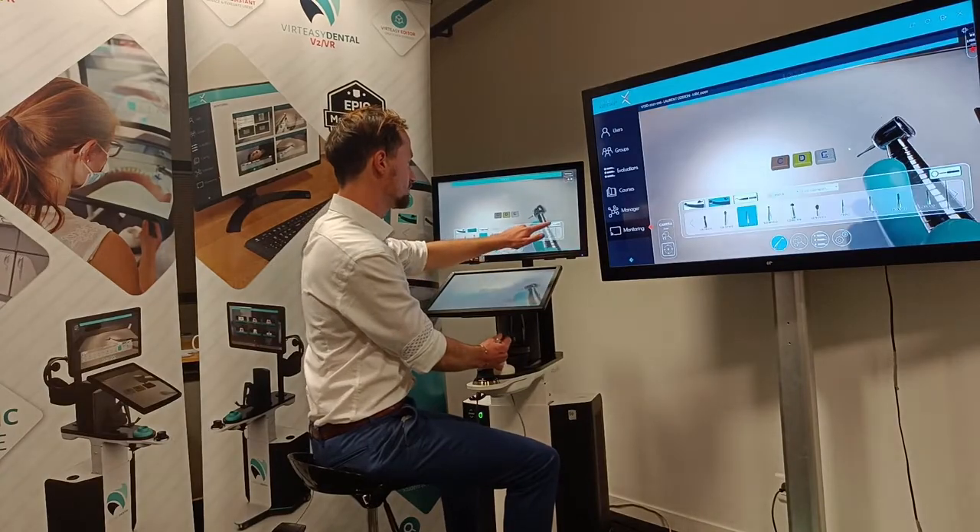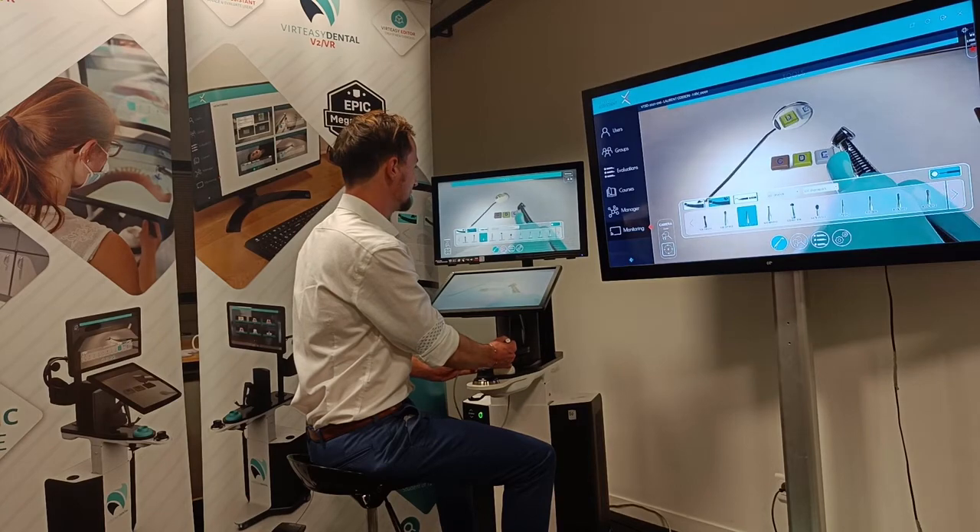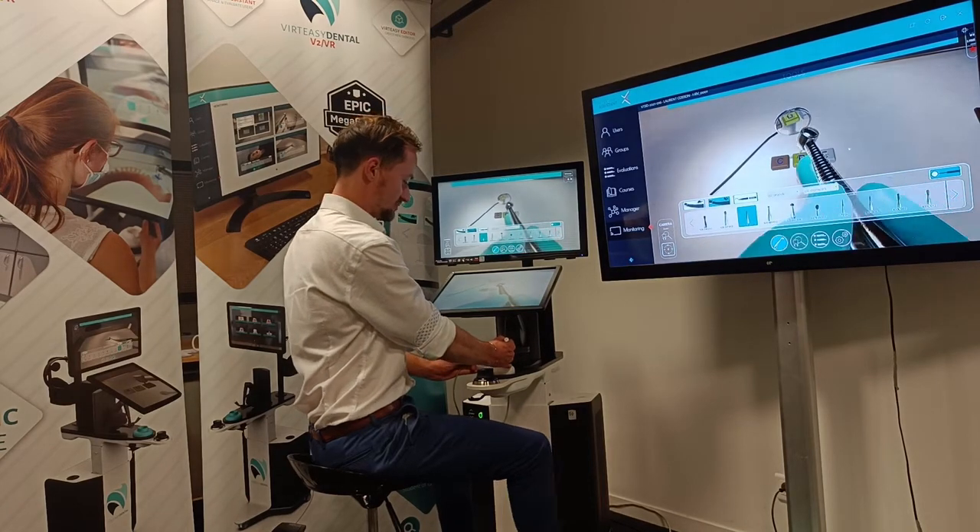And that's not all. While we're working you can also activate the mirror, which allows you to have indirect vision whilst working as well.